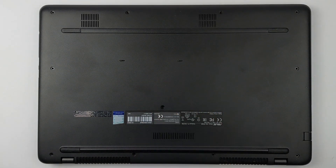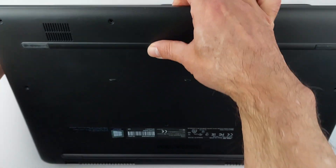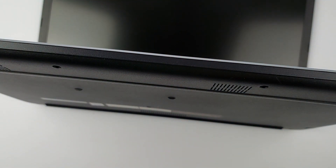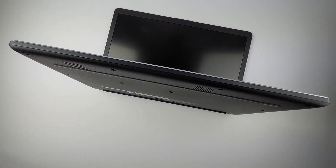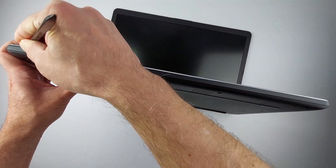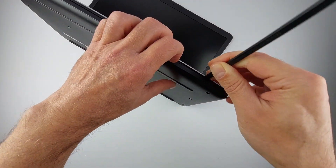Now you can safely open the case. Open the laptop slightly like this — it gives you better access to work around the edges. The case is still held by internal clips, so you need a plastic spudger for this. I'll link the exact tools and SSD I'm using below. Insert the spudger here and work your way around the edges. You'll hear a small click when each clip releases — that's exactly what you want.